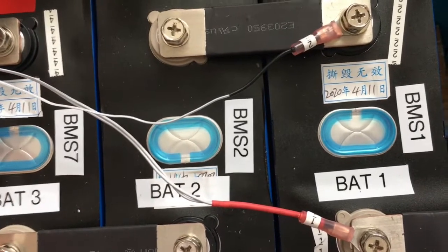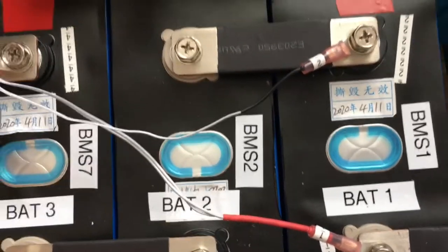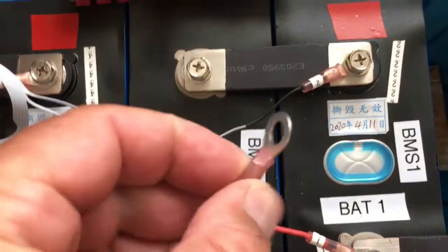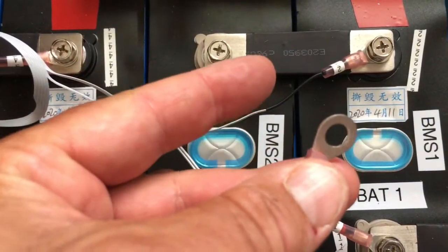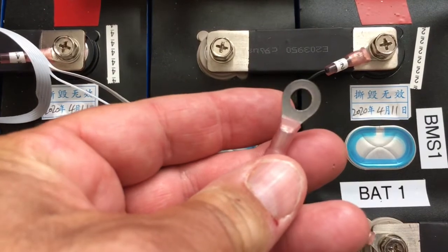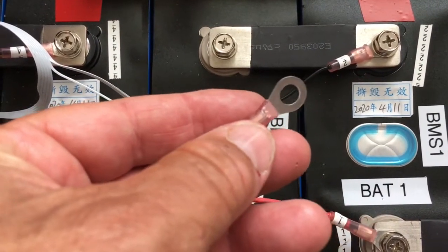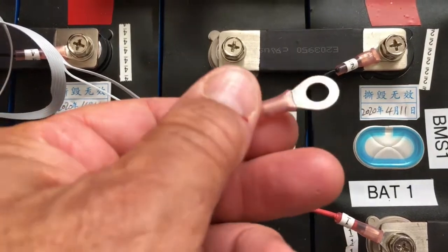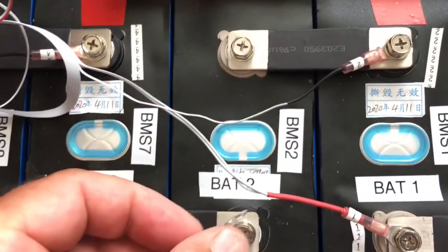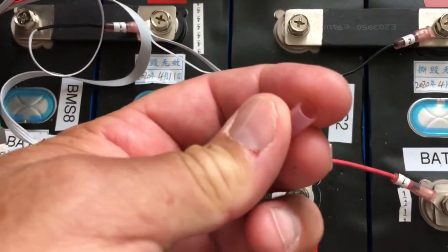In the case of these thin wires, the problem is when you crimp the wire down, the connector is too big for it. So what you're going to have to do sometimes is double, triple, or quadruple the wire and then crimp it down. Then give it a good pull test and I think it's going to be good.